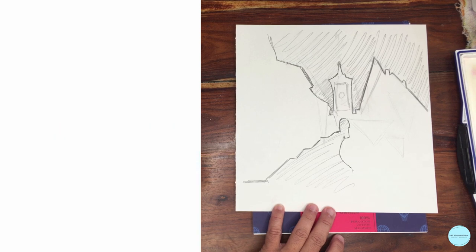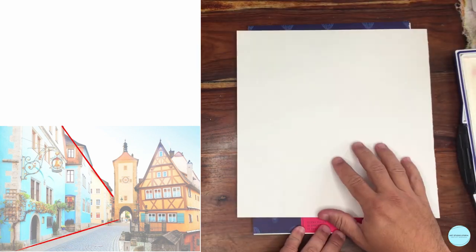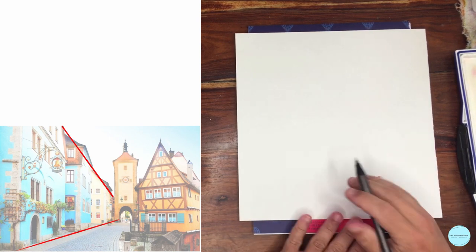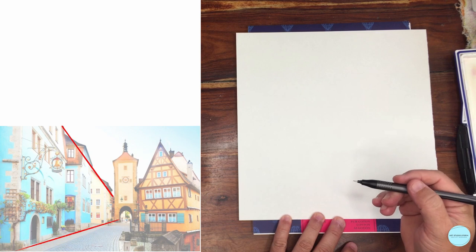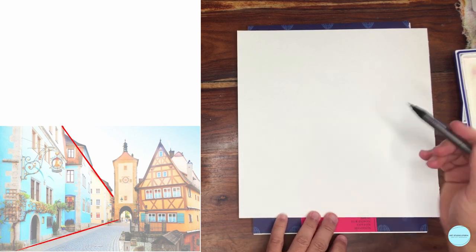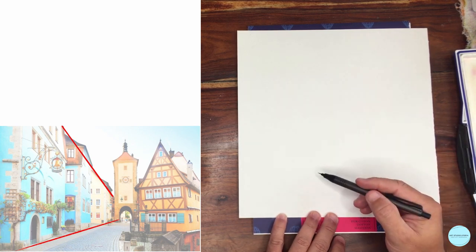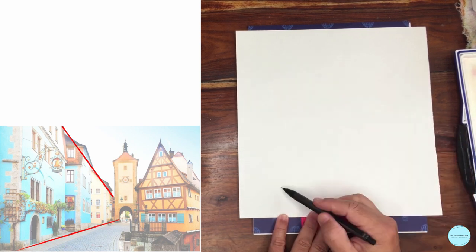I'm going to flip this paper over because this is another way — combining both approaches when needed. This is the one we're most likely going to use for the structure and foundation of our drawing, and that's what we'll do on our watercolor paper. Just a quick sketch — I'm going to try to make this a five-minute sketch. When we look at our image, I want to see those lines. Now I have an idea of my composition; I can see this line.